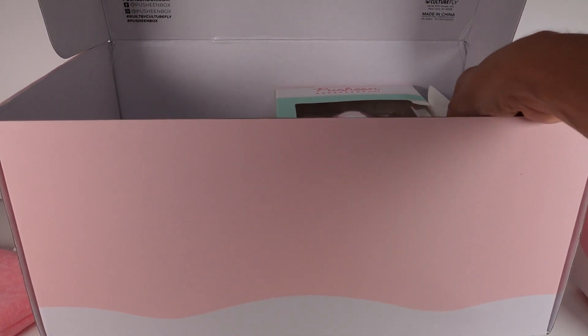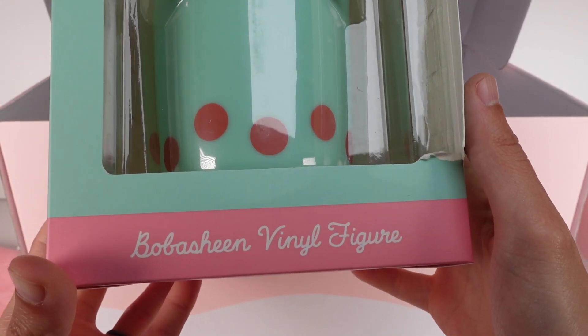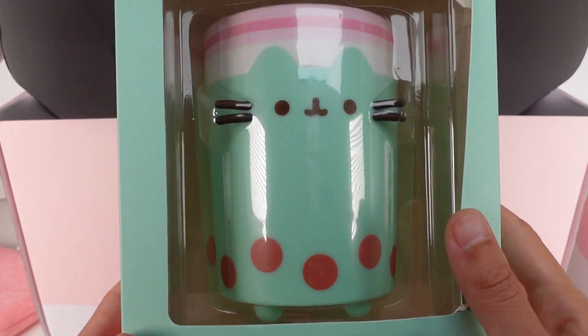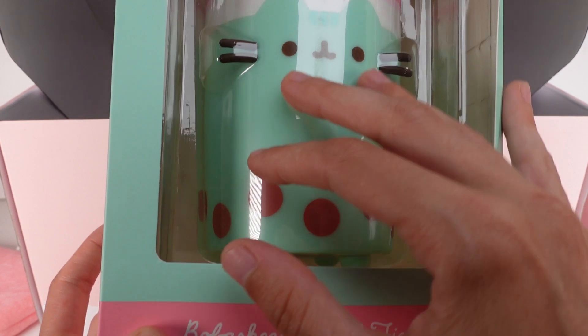What else do we have? We have the Boba Sheen vinyl figure — so it's just a big version of the bubble tea Pusheen. I love it, it's really cool. And there's the graphic on it. It's just so big I've got to move it off to the side.